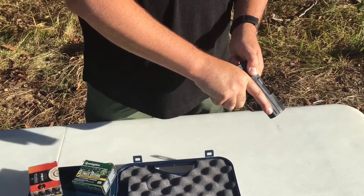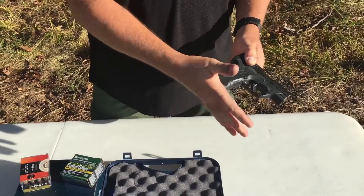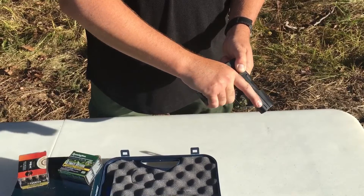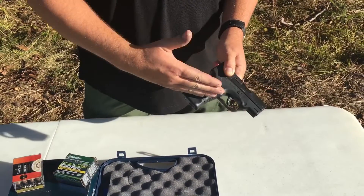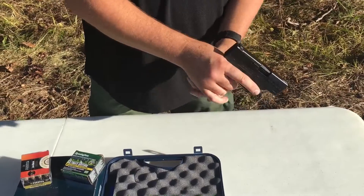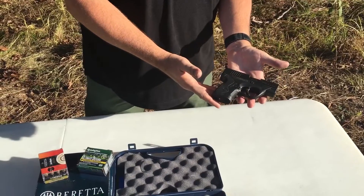It's got an abbreviated grip like all these guns do, which can be completed with the extended magazine. It's good for control at the range and so on, but it's going to add to the overall length of the gun. So the true compactability is with the 6-round magazine.